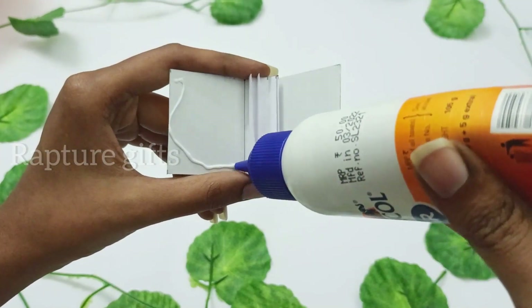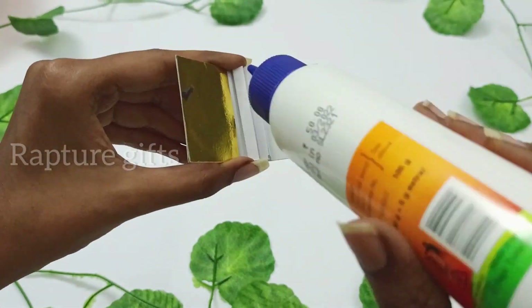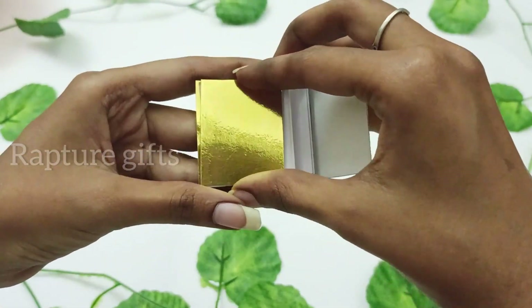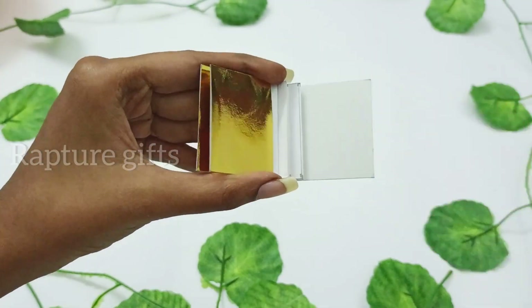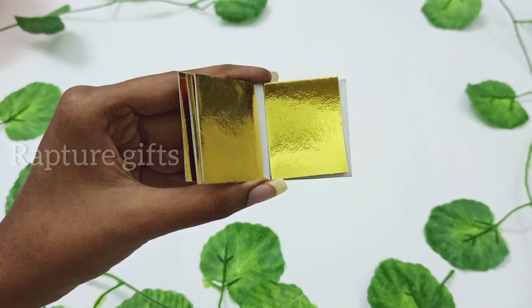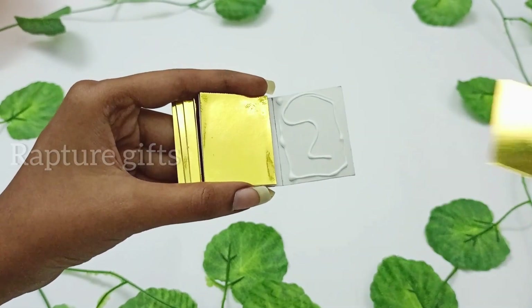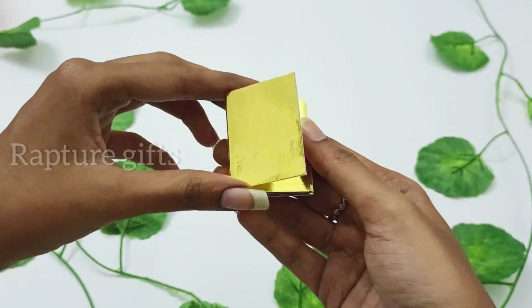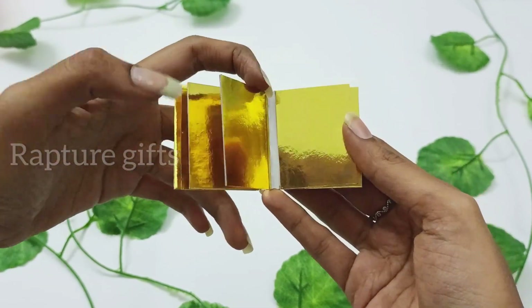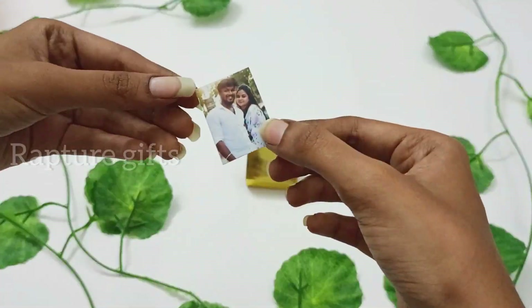Let's stick the golden mirror sheet — make sure you have glue. Our scrapbook base is ready! I will leave the material list in description.